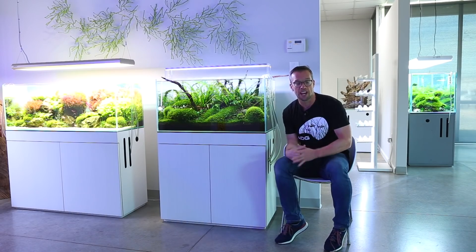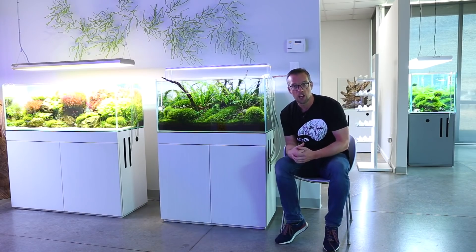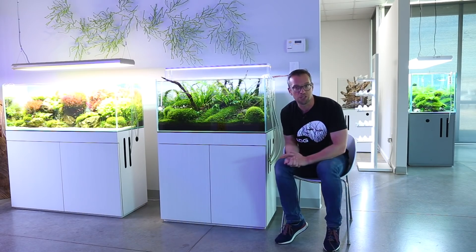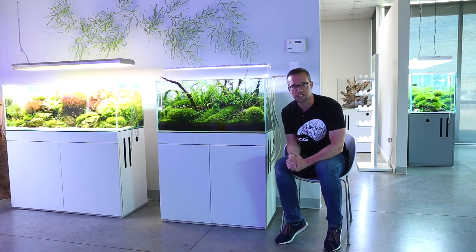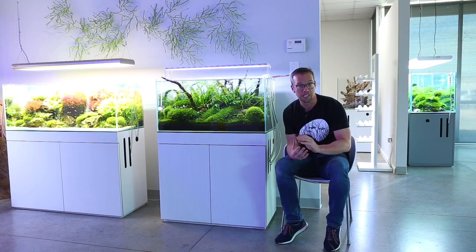I'm going to be working with Jeff Senskay and hopefully Hiep Hong as well, who is a top five IOPLC contestant - which is the world's biggest aquascaping contest. He's a really talented aquascaper and it's the first time I've met him, so super excited about that.